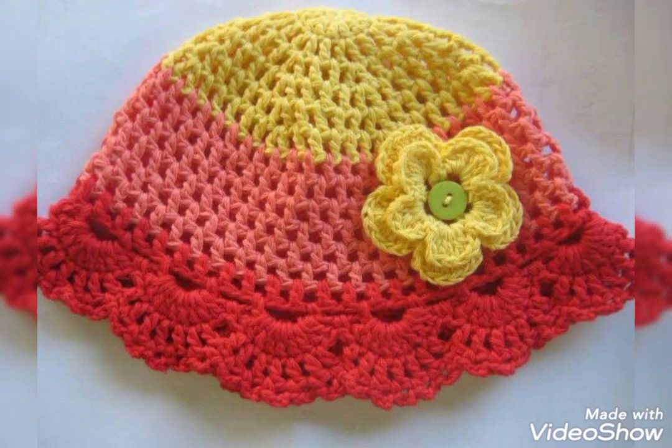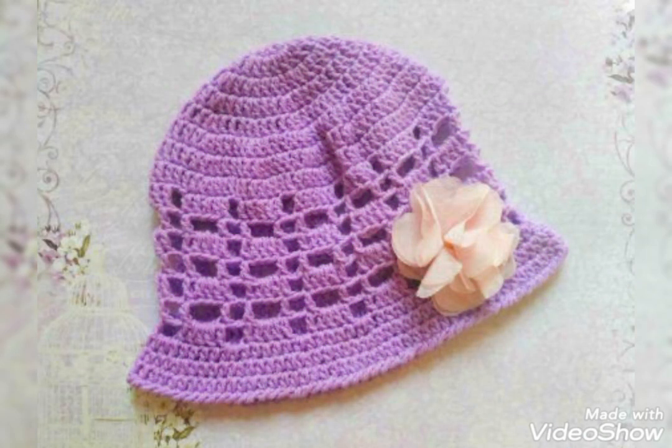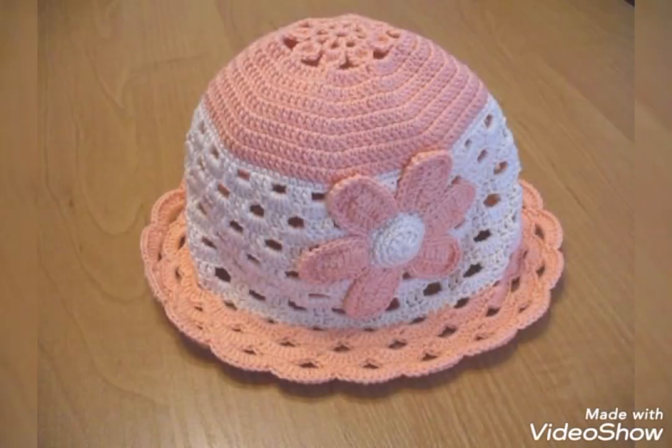In this video you will find almost 35 plus ideas which are all very unique and attractive, so just watch this video till the end to get all ideas and stay connected to get different kinds of crochet stuff ideas and tutorial videos too.